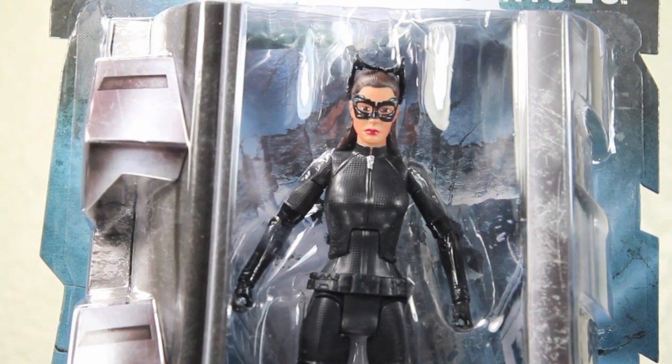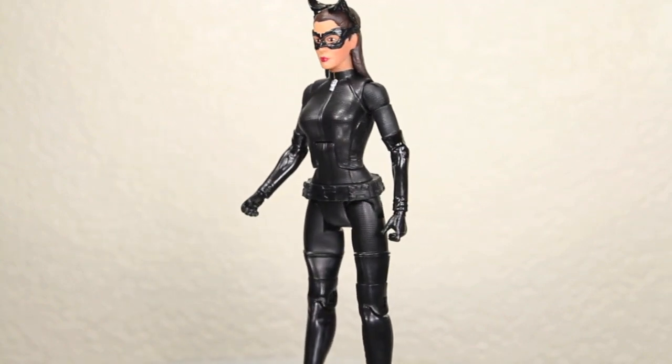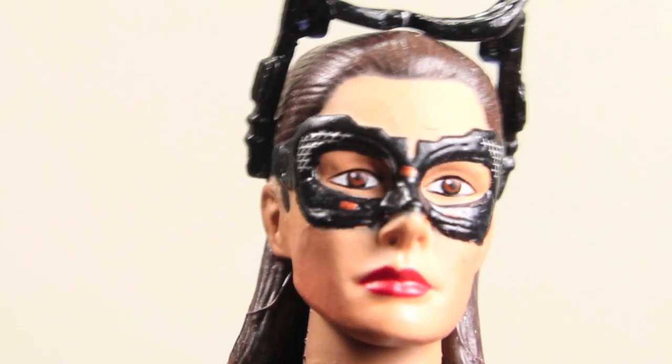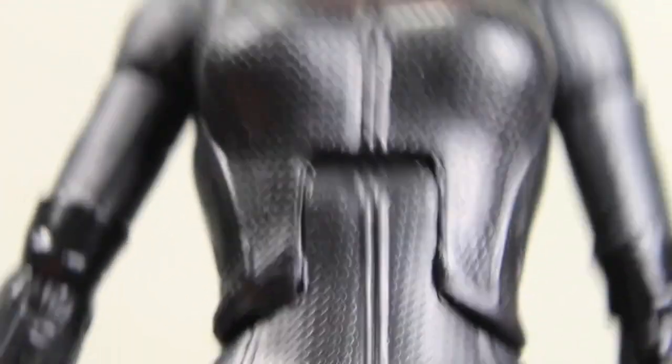It's time for this pretty kitty to purr and whip her out of the packaging. And here we got Catwoman — meow, wow. The Four Horsemen, I believe, sculpted this figure, and they did an amazing job. So let's take a look at Catwoman. I really do like the head sculpt a lot. You definitely see a little bit of Anne Hathaway. It's not 100% spot on, but pretty good for a 6-inch figure. I like the lips, the eyes, the mask looks good.